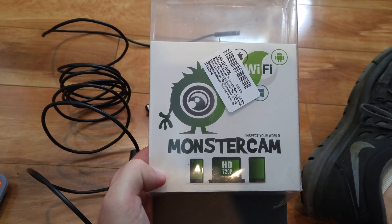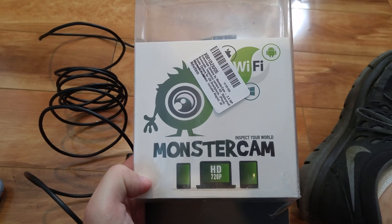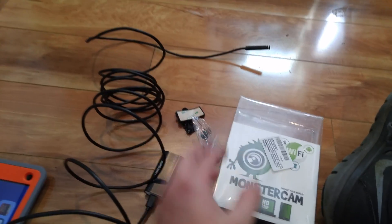Hi everyone, Zach here, and today we're looking at the MonsterCam. This is a Wi-Fi camera, basically like an endoscope.